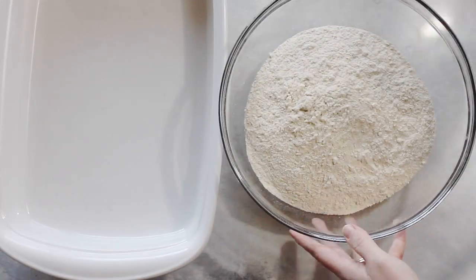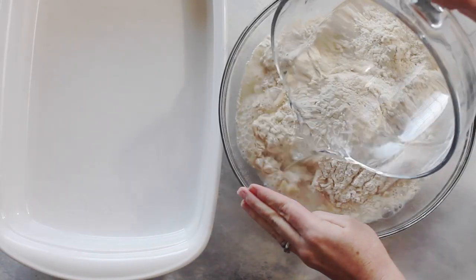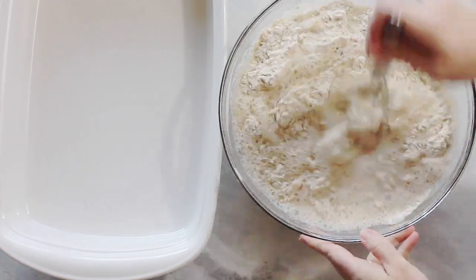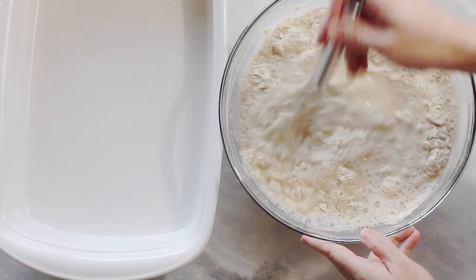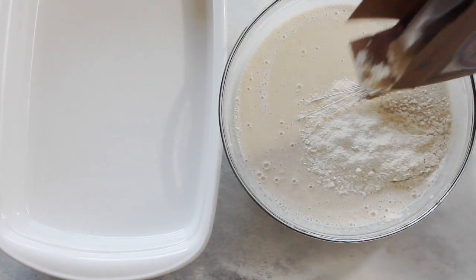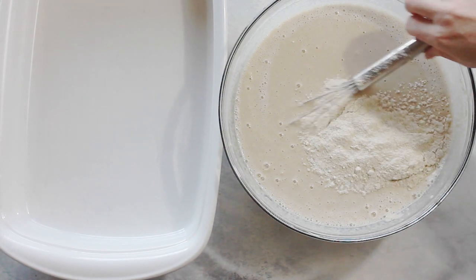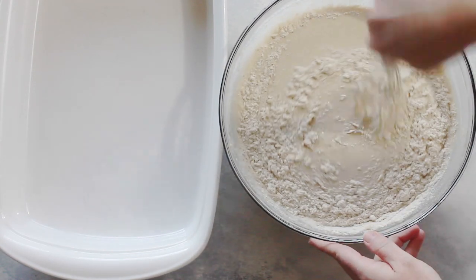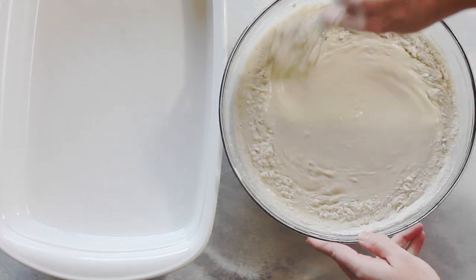Next I'm going to pour in five cups of water and mix it really well together. If it's too runny and you need to add a little bit more pancake mix, you can do that — you want it the texture of normal pancakes. Mix it all together; you don't want any lumps in these pancakes.